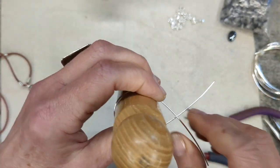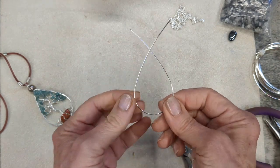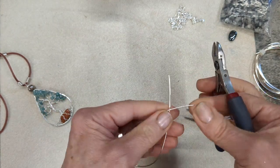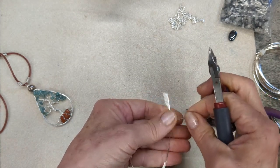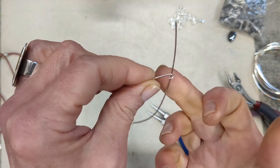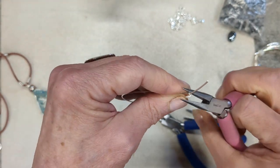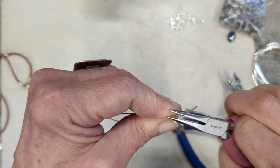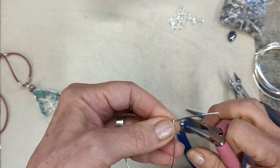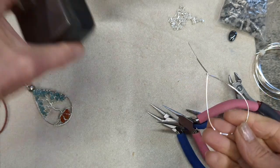Just straighten out the crossed-over wires to create the top of the pendant and there you'll get the shape that you require. Once you've got that shape you're going to secure the frame — just see where it crosses over, snip off the end leaving just enough to make a hook, then create the hook with the tips of your round nose pliers. Place the other wire into that hook, squeeze that little hook around it, and that will secure it. That creates the top of the pendant, and then all you need to do is centralize the wire coming from there — that will be the bail.